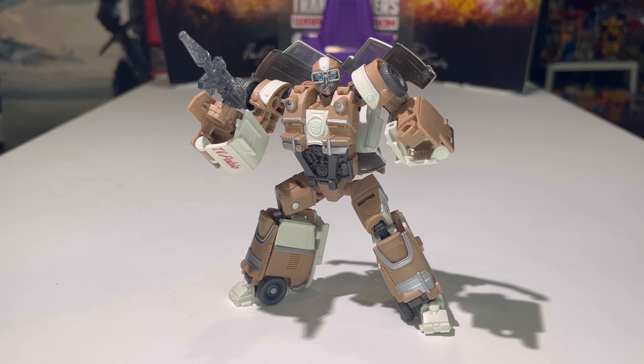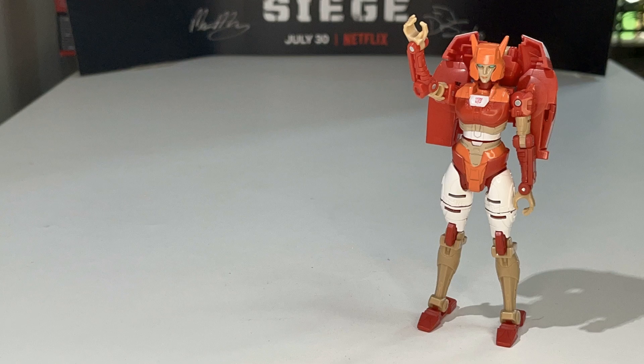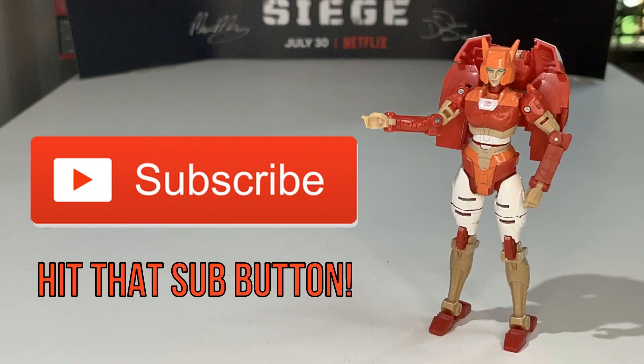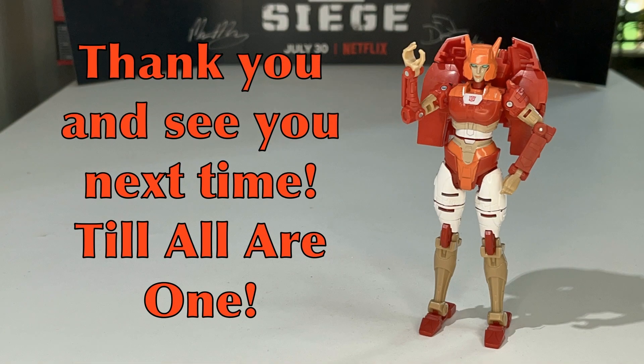That is pretty much it for today's video review. Ladies and gentlemen, if you are completely new to the channel, go ahead and click that subscribe button down below, and while you're at it click that notification bell icon as well, so that you will never miss any of my future reviews. You can always check out my Studio Series reviews playlist — there will be a link to that playlist in the description. So there you have the Transformers Studio Series number 108, Deluxe Class, Rise of the Beasts Wheeljack. This is JJ Prime signing off — peace out, and I'll see you guys next time! Greetings Transformers fans, my name is Alita One. Thank you for watching JJPrime Reviews. Hit the subscribe button and smash that bell icon to get notified when a new video is uploaded. Thank you, and see you next time — till all are one!